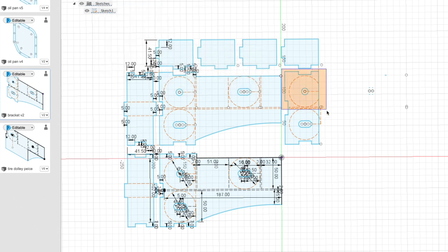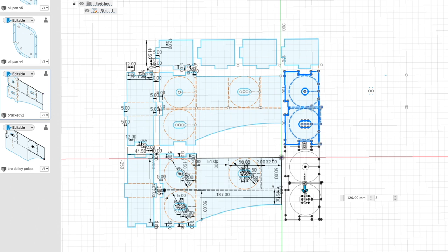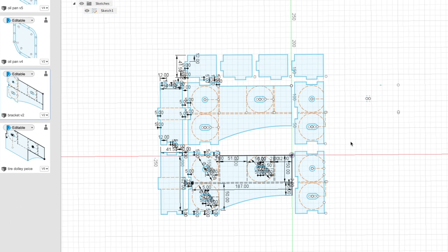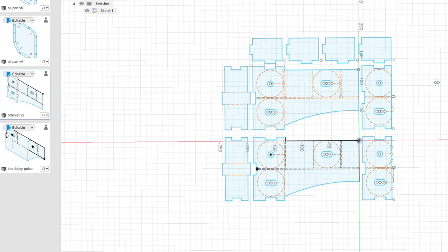A lot of people ask me how they get into making stuff. They look at a diagram like this and say, 'Wow, that's way over my head.' Well, guess what — I don't actually have any formal training other than being a mechanic, which certainly does not qualify me to do this. If you have any interest in getting into this whatsoever, you need to start off with a 3D printer, in my humble opinion.